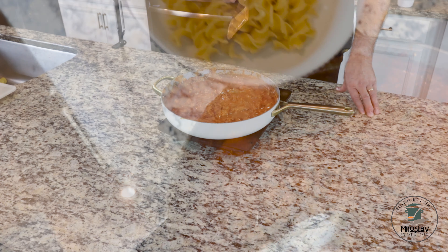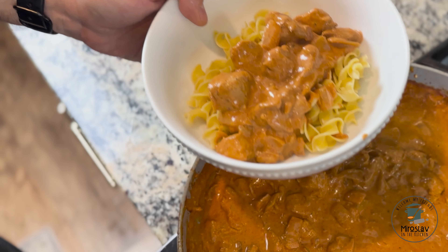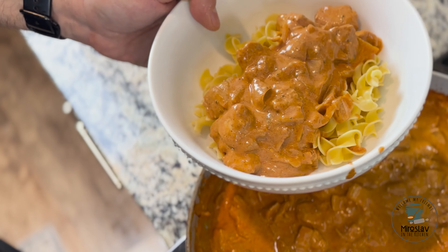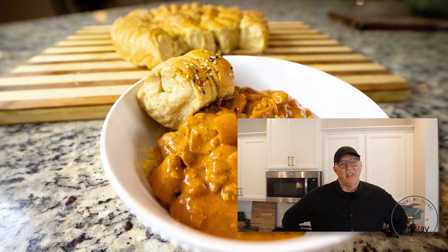And that's it! You can put it on top of pasta or mashed potato, or just by itself — it's that good. Enjoy! I hope you enjoyed cooking with me. Please click like, and if you're new to this channel, click subscribe. Thank you for watching and I'll see you next time.